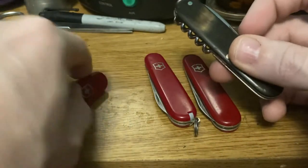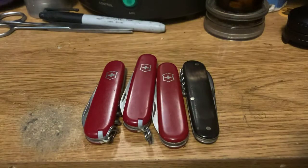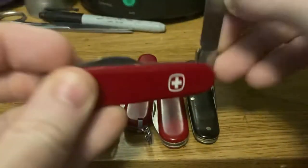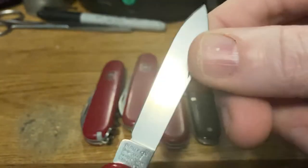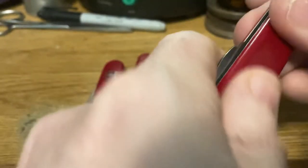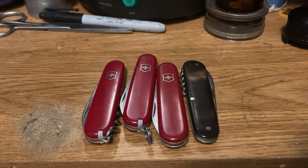Anyway, there we go — that rounds it out. Short little video talking about 84 millimeter one-layer knives. Oh, let's not forget about this guy. This is the Wenger Premiere, and you get the Wenger logo and Wenger tank stamp on a Victorinox blade with the Victorinox back tank stamp and a Victorinox knife. Have they lost their minds? No, no they haven't. Thanks for watching, I'll see you in the next one.